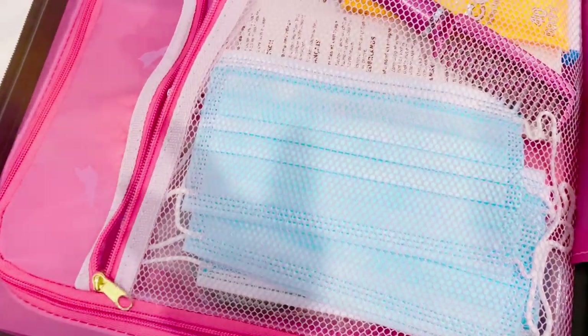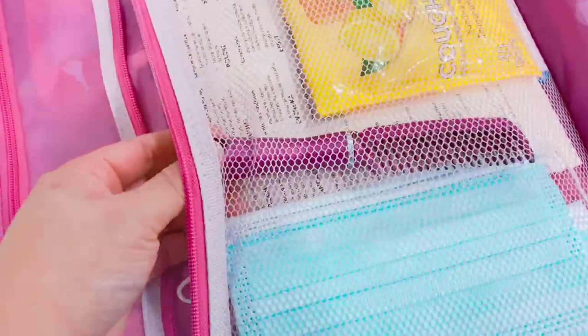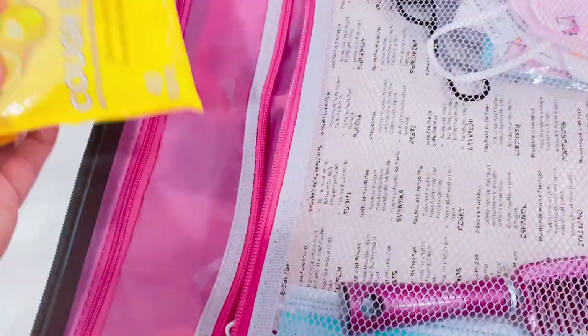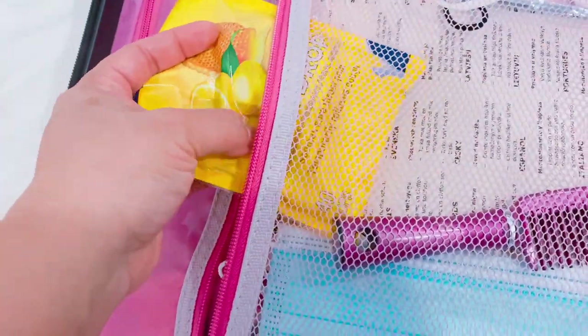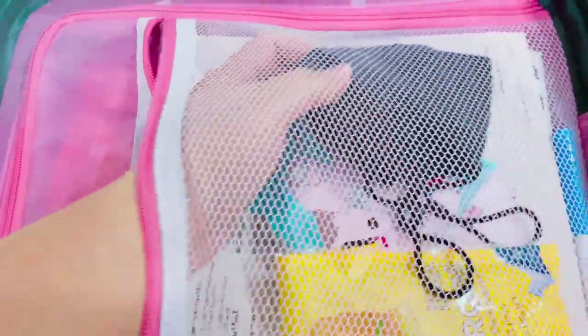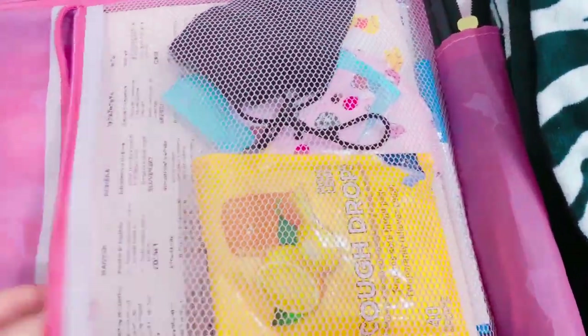I also have feminine essentials — girls, you know what I'm talking about. I have cough drops — I always bring these even if I don't have a cough, I just like having them when I travel. I also put Ariana's masks in here because she always loses them, so I keep them with me. I have an extra fabric mask and a pen in this pocket.